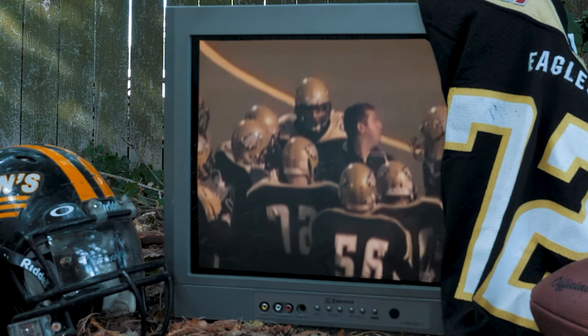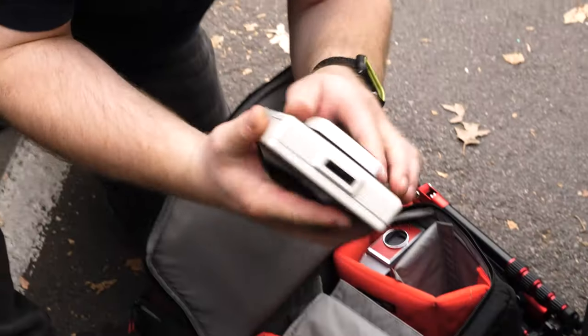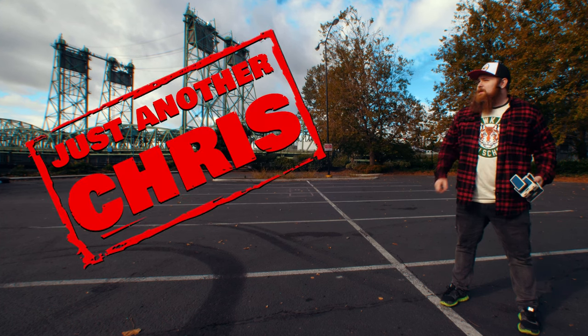You know the type of guy that was a jock in high school but ended up becoming a huge nerd? Someone that's not afraid to make a fool of themselves on the internet, and someone that likes to shoot Polaroid a little too much? That's me. I'm just another Chris.